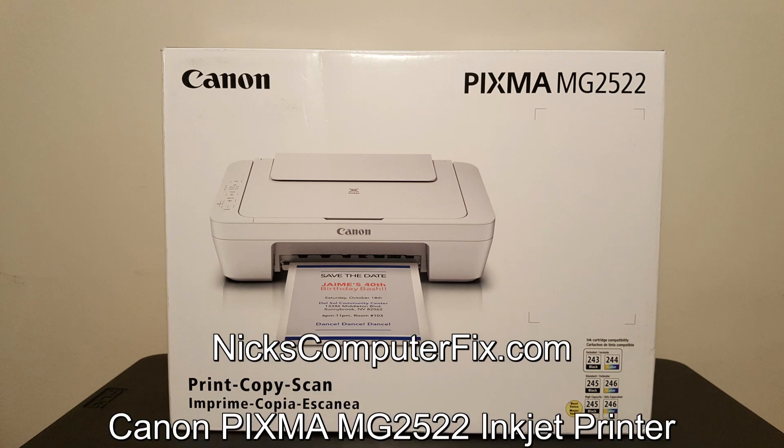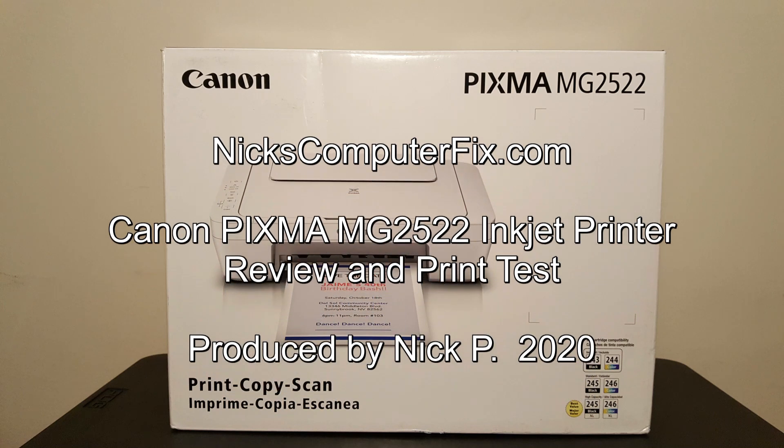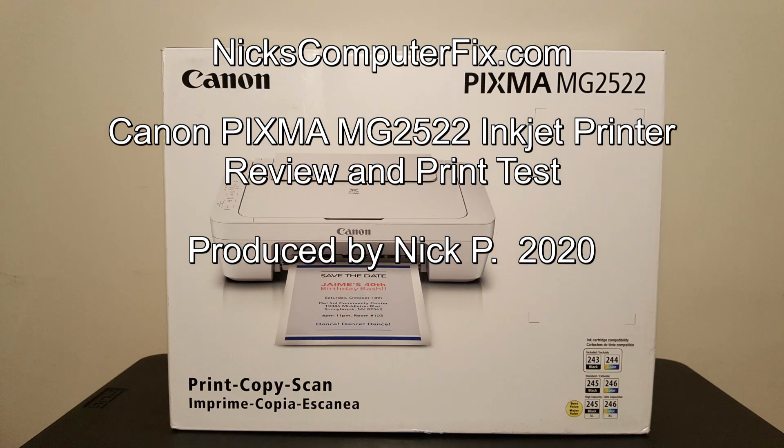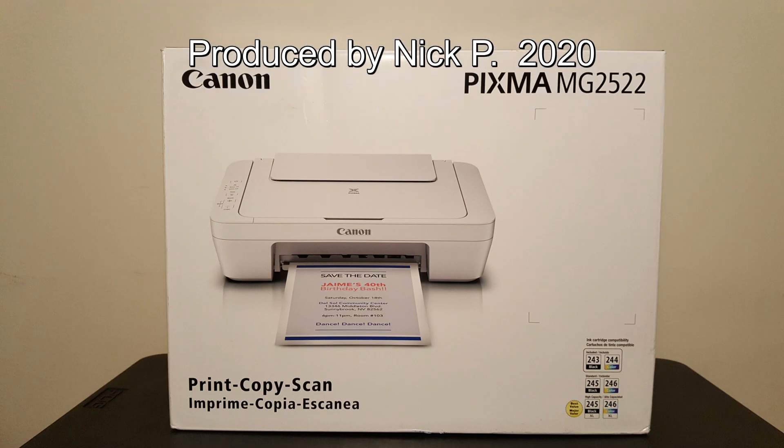Hello, this is Nick with NicksComputerFix.com. Here's a video on the Canon PIXMA MG2522 inkjet printer — a quick review and print tests.